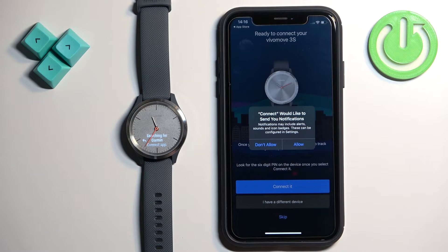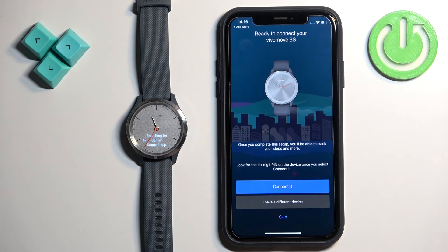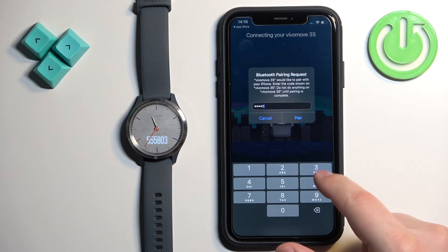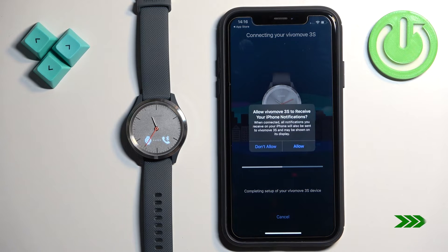You may also see a pop-up about notifications — this is useful if you want to receive notifications from your iPhone on your watch. If you don't care, you can deny it; I'm going to allow it. The app has detected our watch — tap on 'Connected', enter the PIN from the watch, then tap 'Pair'. Once you see the pop-up again, you can allow the permission for notifications.